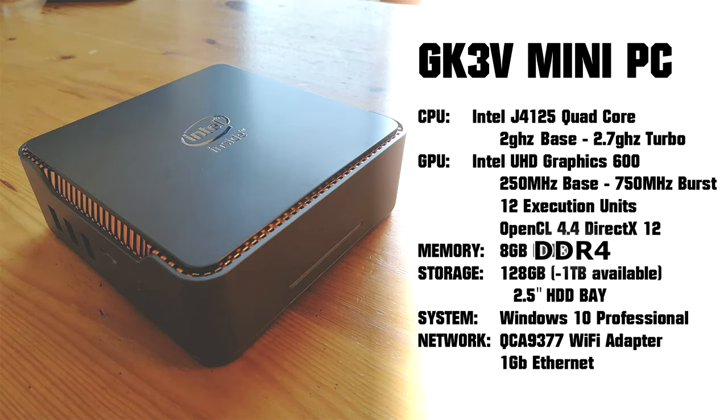Let's take a look at some of the specs. Under the hood we have a quad-core Intel running at 2.7GHz. The GPU is an onboard Intel 600, which is good for 3 monitors and 4K is supported at 60Hz. OpenCL 4.4, DirectX 12, and Vulkan are all supported. We're given a generous 8GB of DDR4 and also an onboard M.2 SSD. There is an area for an additional SATA 3 2.5-inch drive.